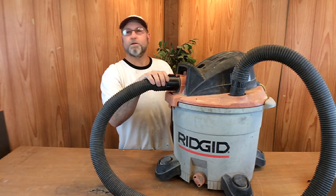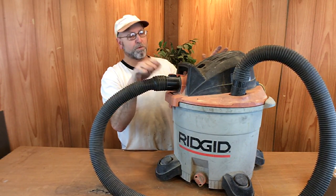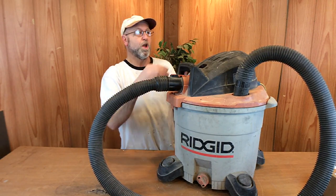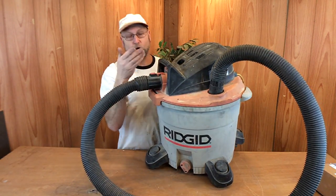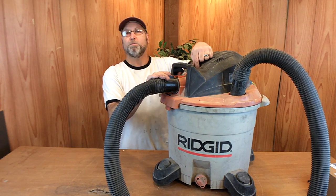Welcome back to Channel On. This week I'm going to be working on my Rigid Shop Vac. If you have one of these, you understand how valuable they are. Not only can you vacuum up debris, but you can also pick up water with them. Last week I was using it and the switch snapped right off in my hand. So rather than buying another one, even though this is 19 years old, I decided to get online — sure enough, you can buy replacement parts for this.